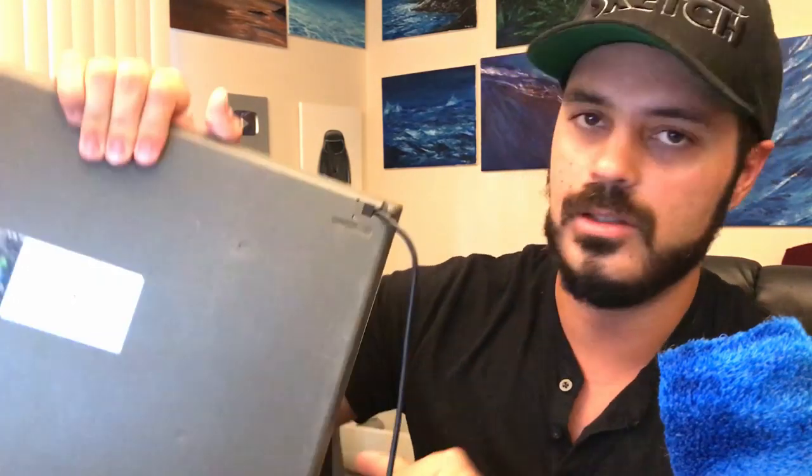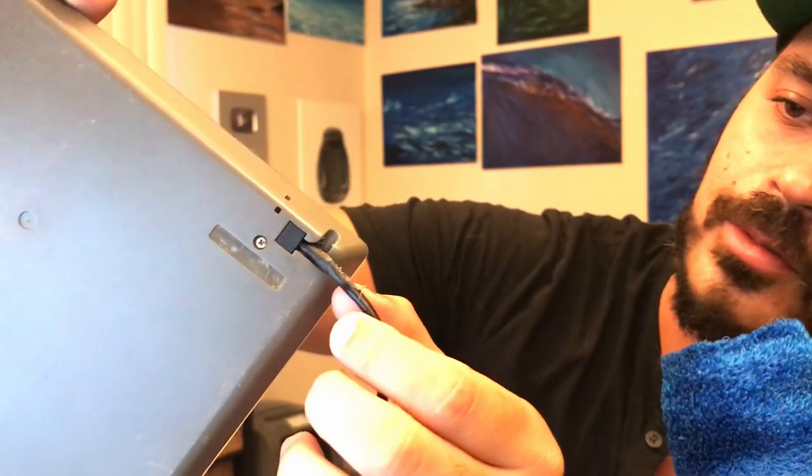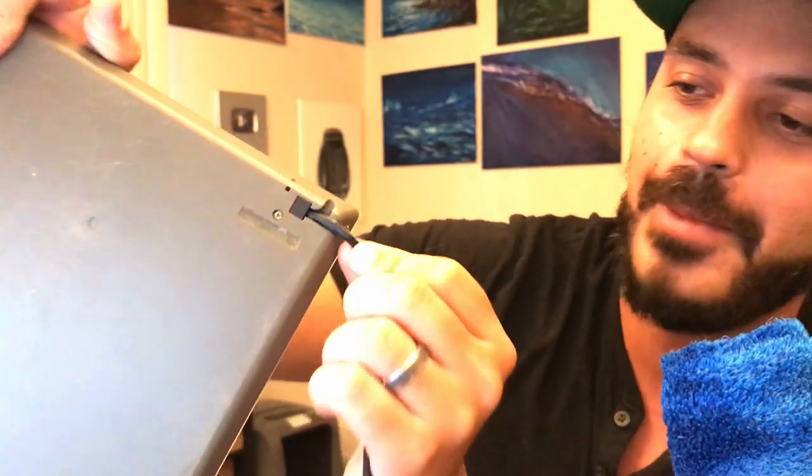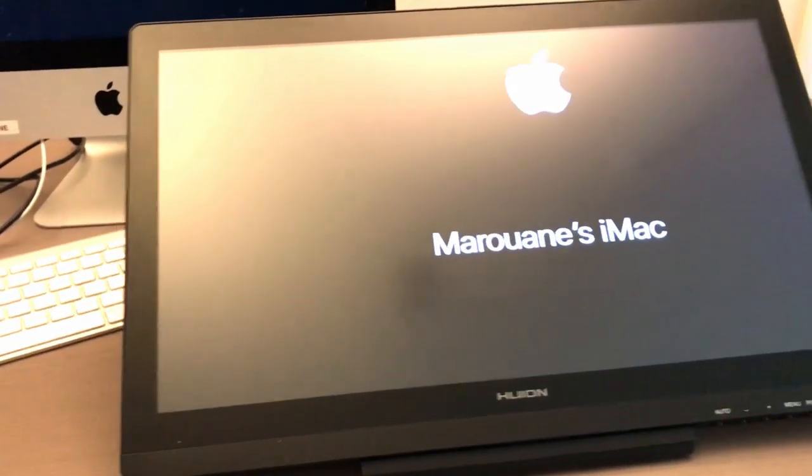The biggest issue I've had with it is the cord where it goes into the tablet — you can see it's pretty worn there. So I was actually looking for a new tablet and wasn't sure if I wanted a regular tablet or an actual display tablet where you sketch directly on the screen. When Huion offered to send me their new Huion Kamvas 20, I said yes — I'd be happy to, because I'm sketching a lot and can use it on my channel.